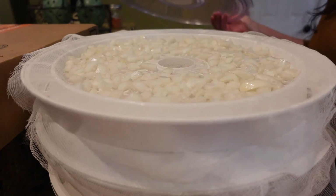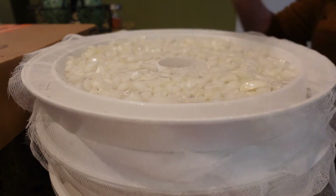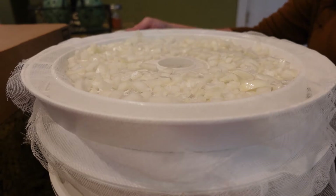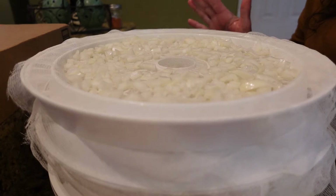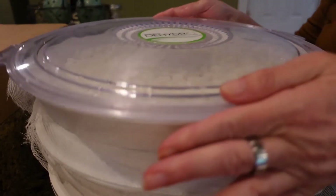You can dehydrate these in your oven if you need to — just put them on a tray on your lowest setting. If you don't have a dehydrator, or you're off-grid without electricity, you can take them outside to sun-dry them or put them in your solar oven.